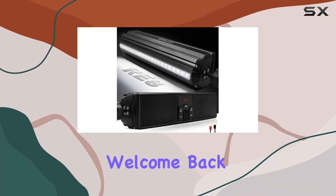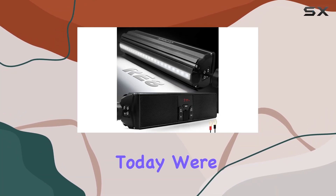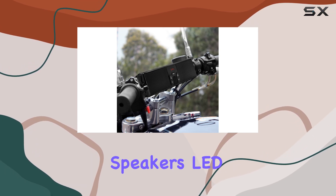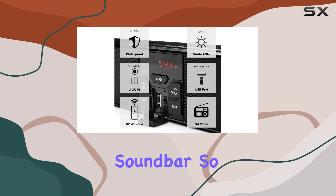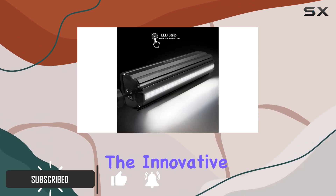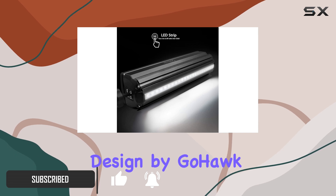Hey everyone, welcome back to the channel. Today we're diving into the GoHawk RE8 waterproof Bluetooth motorcycle stereo speakers LED soundbar. So let's get right into it. First off, let's talk about the design.